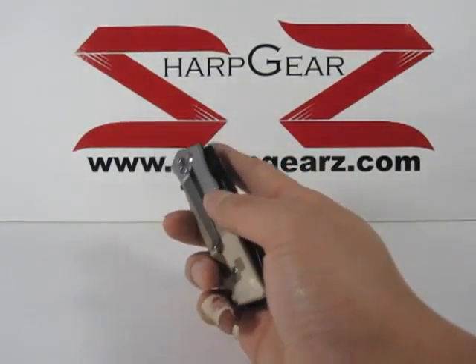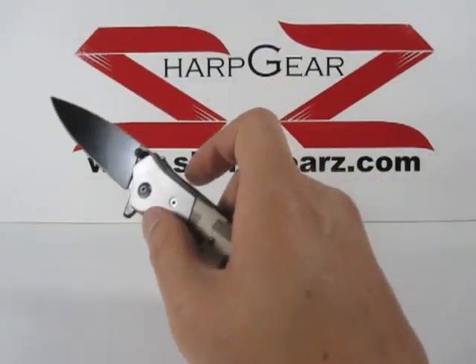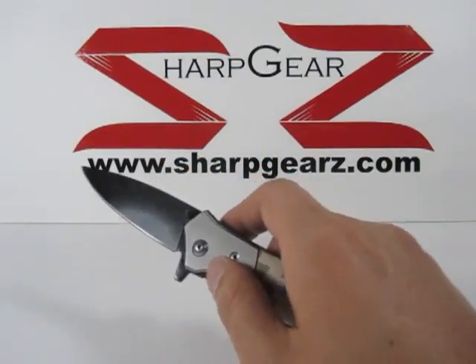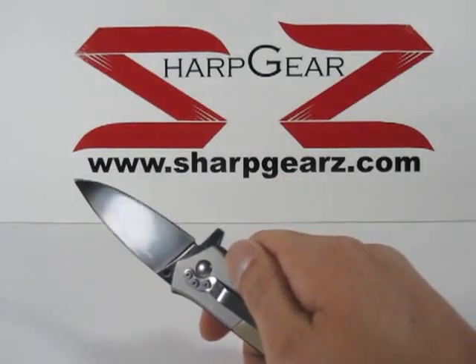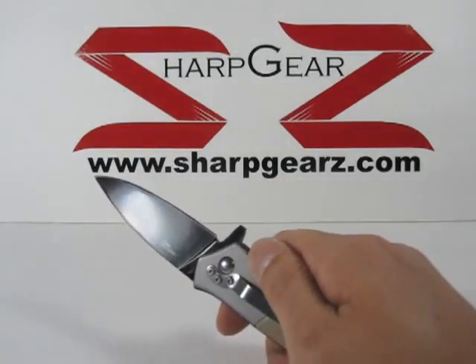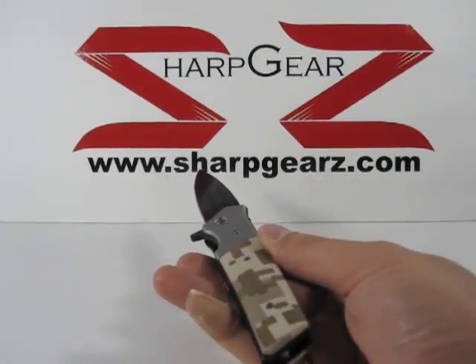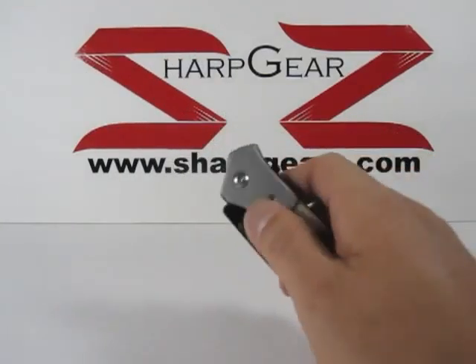...belt clip. This is a spring-assisted knife and as you can see the blade is all black. It is a flattened surface and a straight edge all around. On the knife there is also a thumb stud.